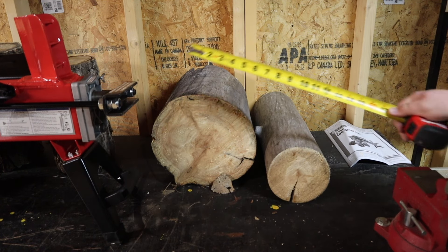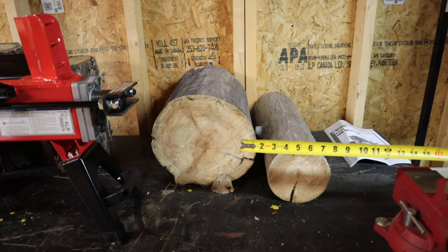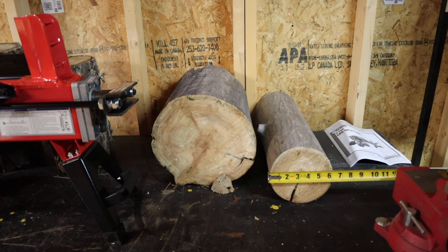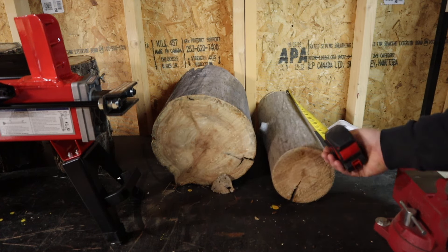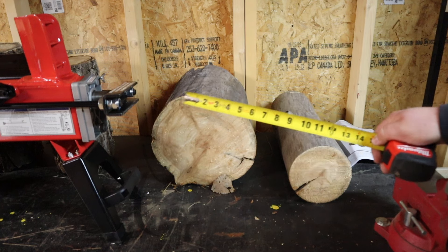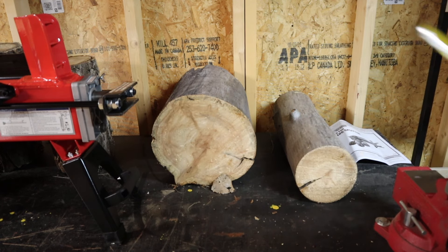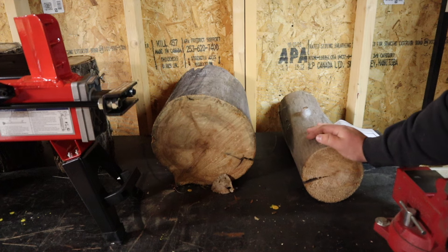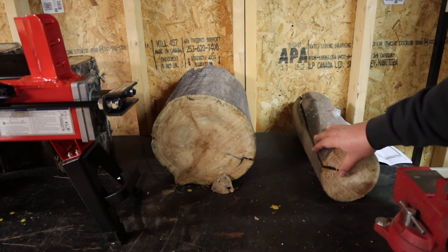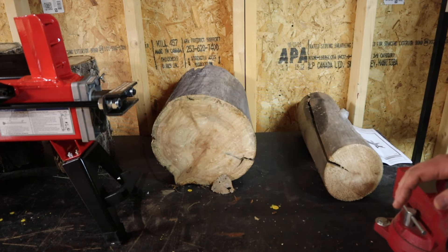We're going to start splitting with some aspen. Over here in the west, up in the mountains, this stuff grows like crazy. The sizes we've got are roughly a six-inch aspen, about 18 inches long, and a 14-and-a-half-inch round about 11 inches wide. This is some of the easiest splitting wood I have ever split in my entire life — by far. There's always a crack down to about the center, so it's going to be very easy to split.